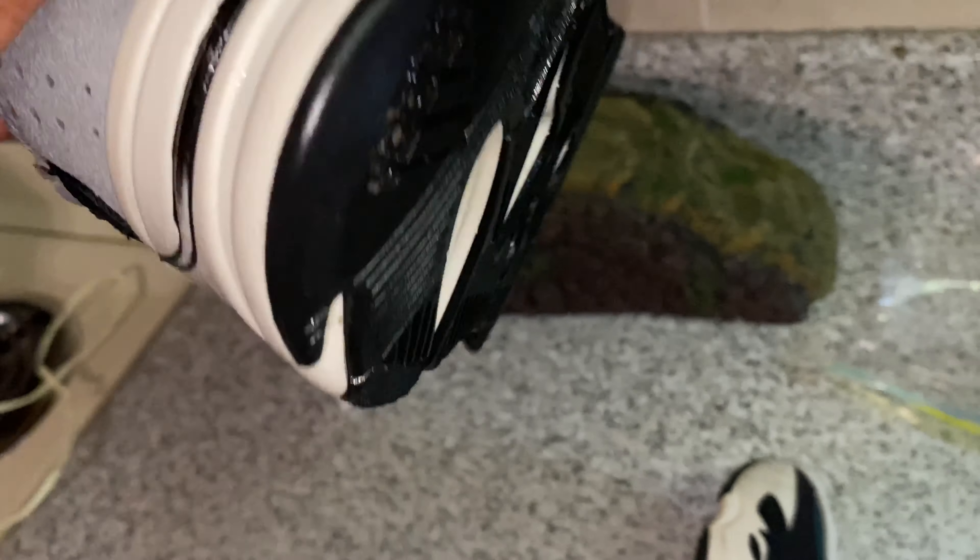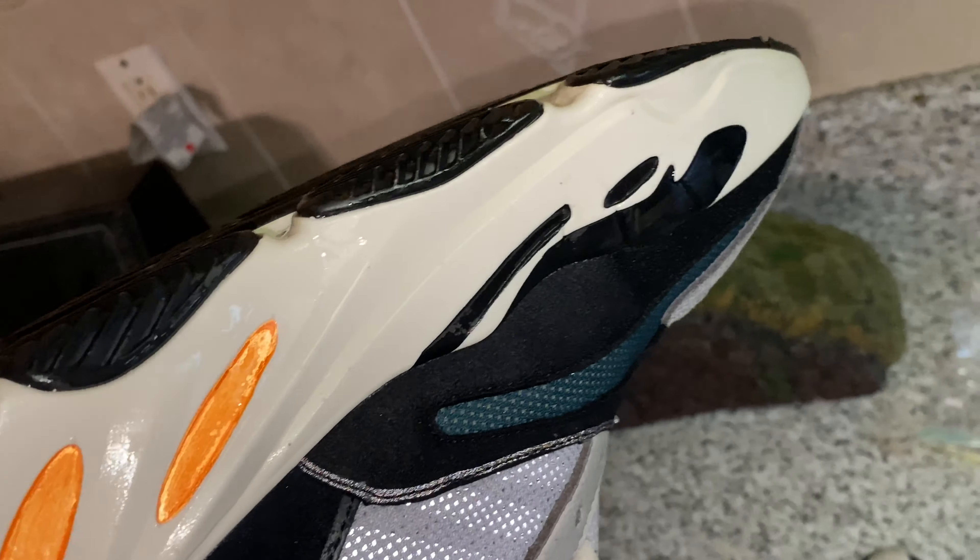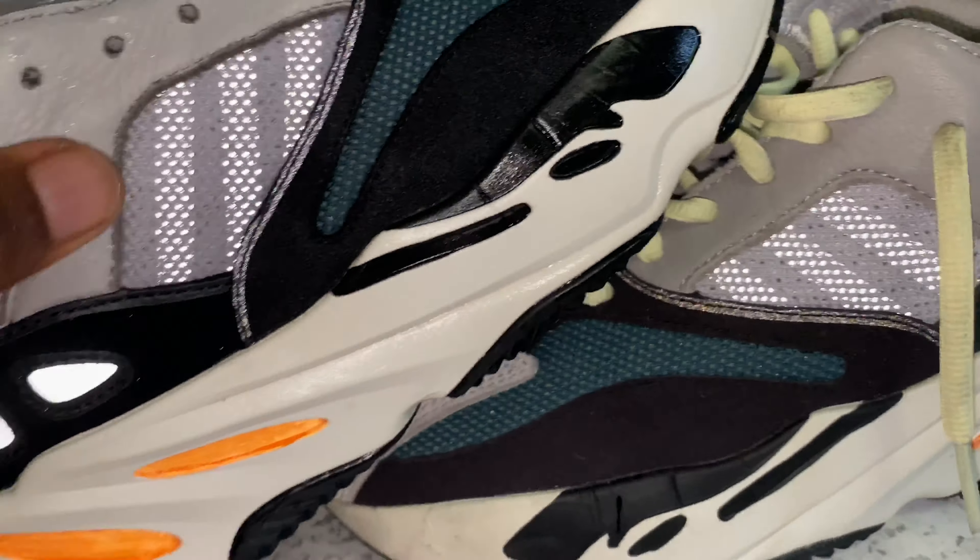I got most of the midsole soap clean, everything nice and sparkly, fresh. Got the stains on the tongue out. There are a little scratches but I got all the dirt out. The sole is a lot cleaner.